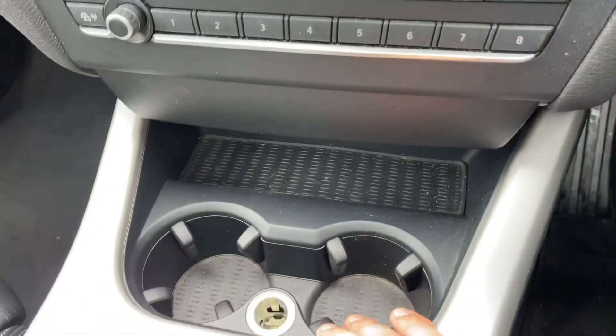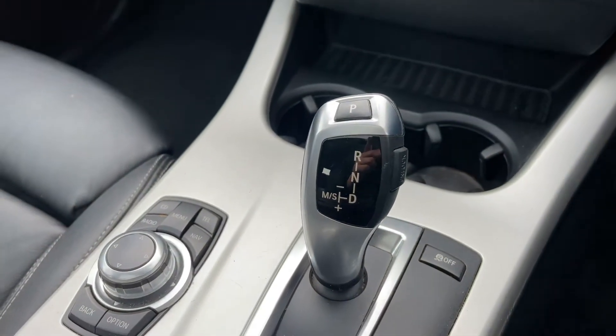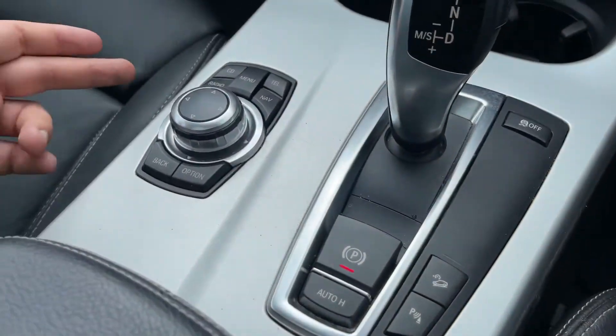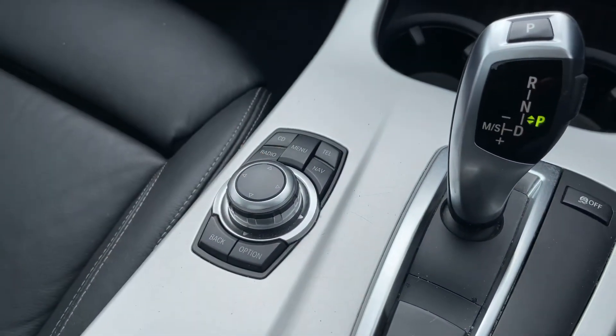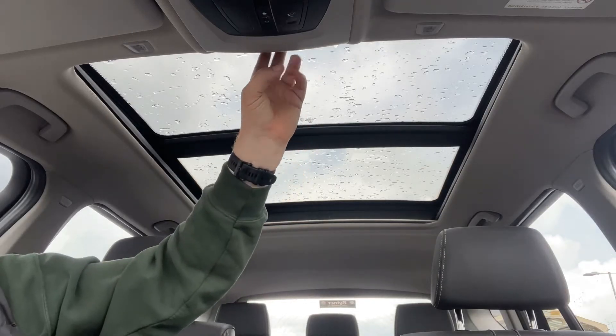Press that button again and you'll go back to your own manual setting. Underneath that we have the main volume and CD player, a couple of cupholders, and a 12-volt charging socket. Then there's the gear lever for the fully automatic gearbox, the electronic handbrake with auto hold function, and the iDrive system that I went through just a moment ago.